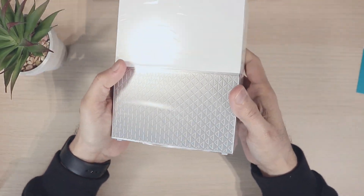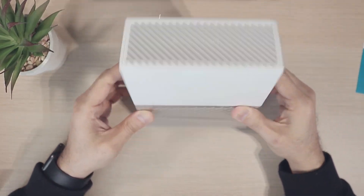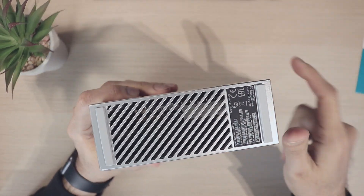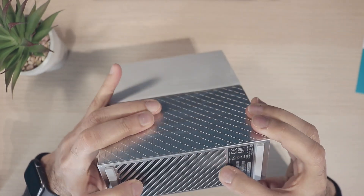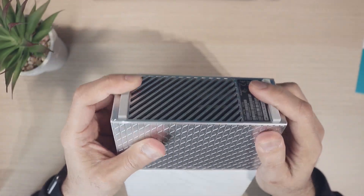Then you have the drive itself. It's a bit heavy but it can be nicely and neatly placed on the desktop because it's got these rubberized feet on the bottom. You have the serial number, you can look at the circuit board inside, and of course there's a hard drive inside.